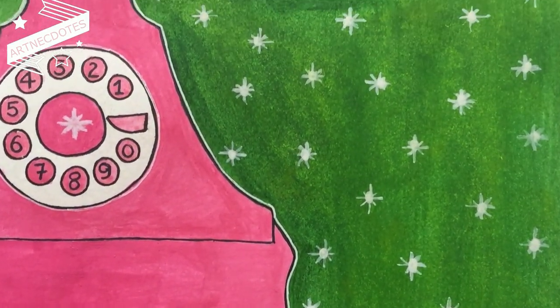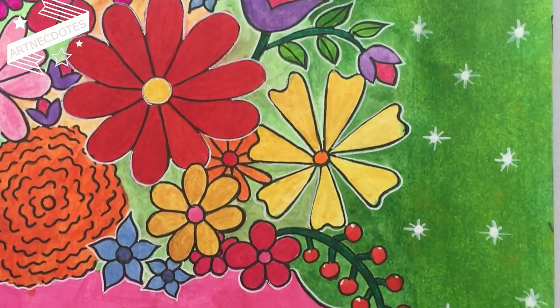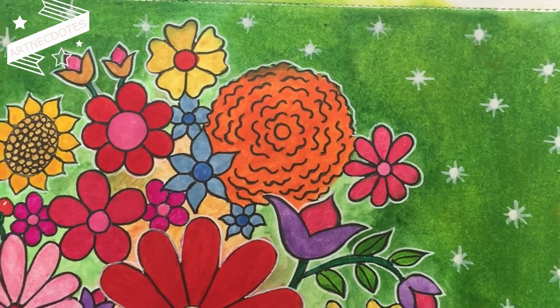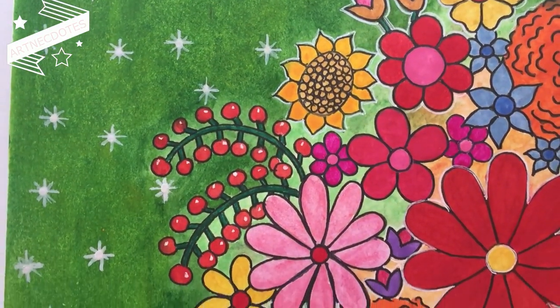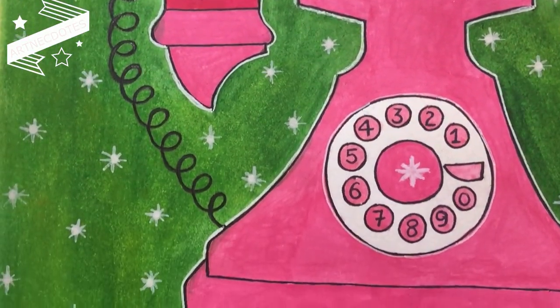If you liked this video, please give it a thumbs up and subscribe to this channel at Artnecdotes, and hit that bell icon for future videos. Thank you! Bye!